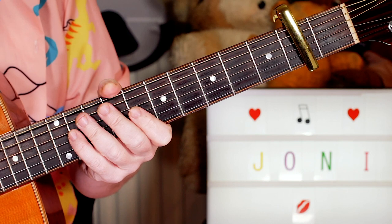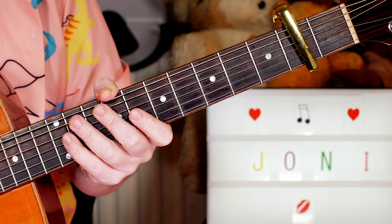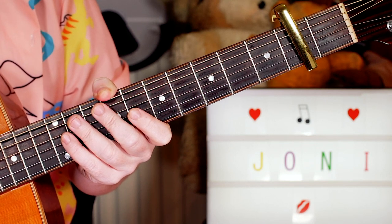I've got the guitar tuned to an open D tuning, which is D, A, D, D, F sharp, A, D.